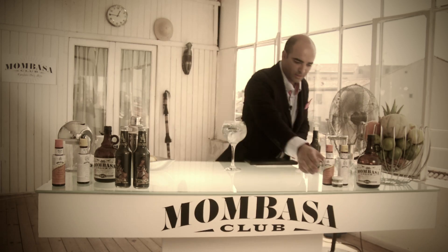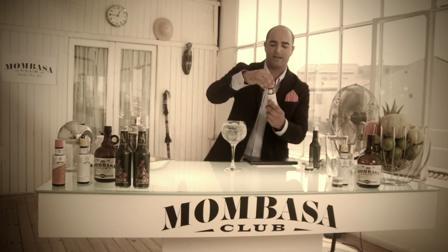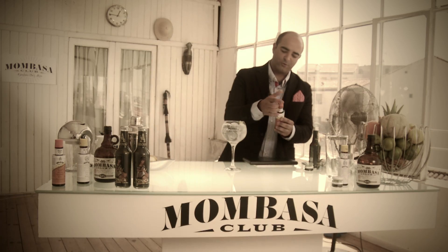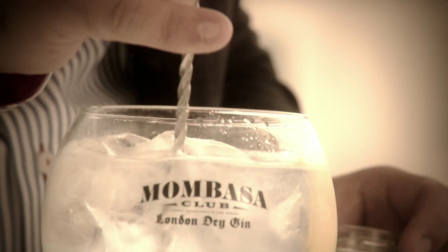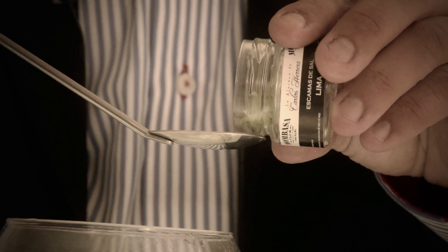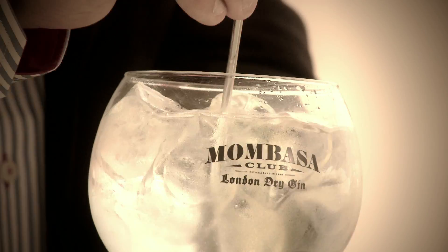We then add a couple of drops of Agostura bitters, which will add its herbs and spices to the botanical flavours of our gin. We then give a little gentle stir, and now we're going to add some lime salt, just a little, and we stir gently.